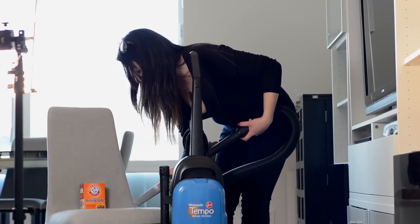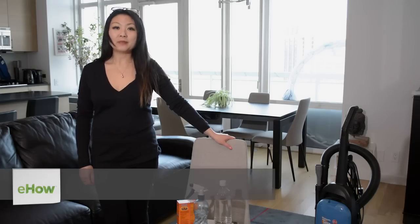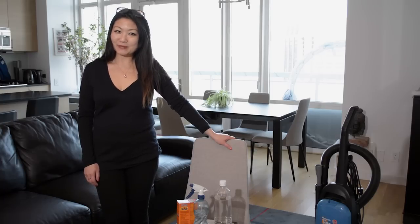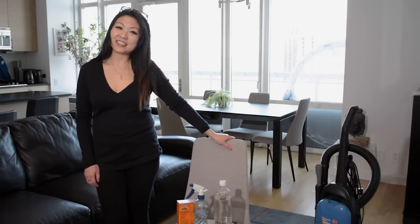I'm Angie Cho, and this is Natural Ways to Make a Chair Smell Good. Because upholstered chairs get used, sat on, spilled on, etc., and because they can't easily be cleaned, sometimes they start to smell, well, not so good. But there are natural ways to make a chair smell better. You don't have to use chemicals. You can go the eco-friendly route.